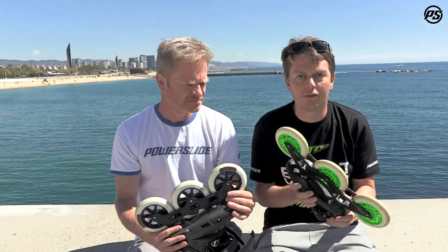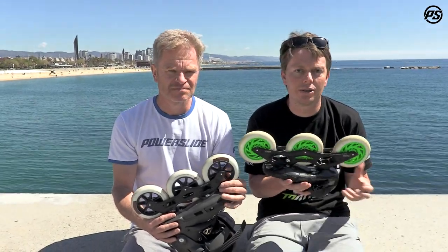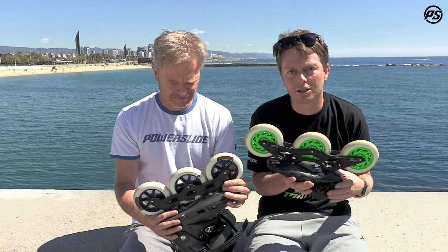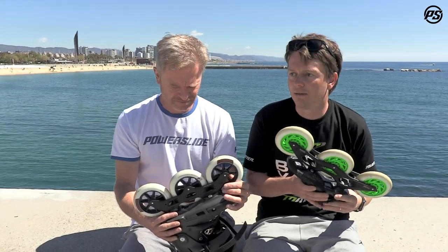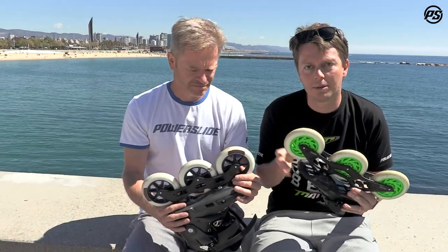When Bart Swings did that 56 minutes in Berlin, that was on a 13.0, because at those speeds you need that longer length. But maybe if you're cruising through the town or the city, then you want to drop down to something like a 10-inch frame just for that maneuverability.